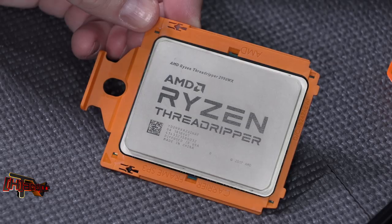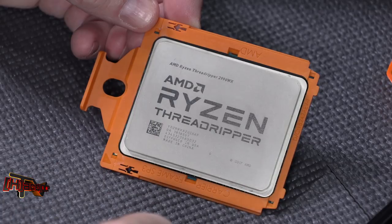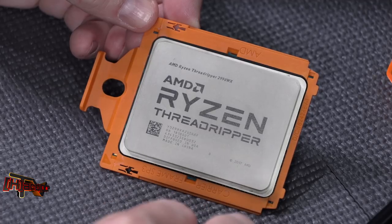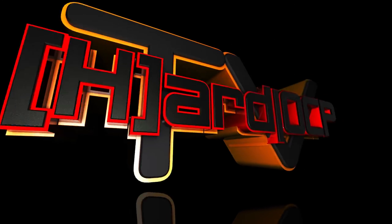AMD Ryzen Threadripper 2990WX unboxing — this is the Ryzen Gen 2 processor. Obviously you'll be seeing a full review here pretty soon, since we do more than just show you the pretty stuff. This is Kyle Bennett with HardOCP.com. Thank you.